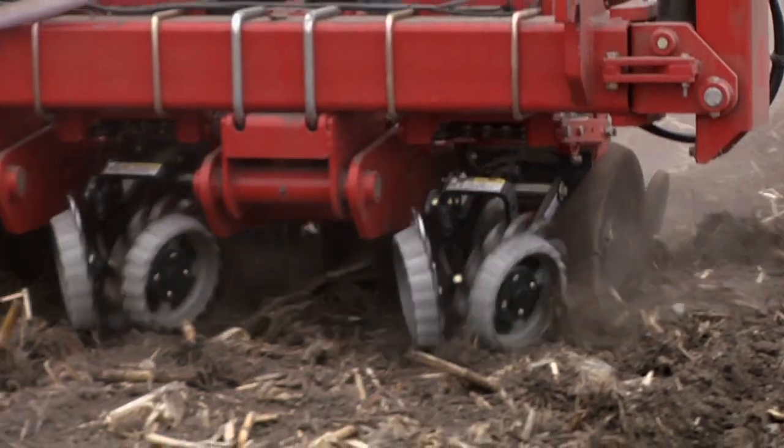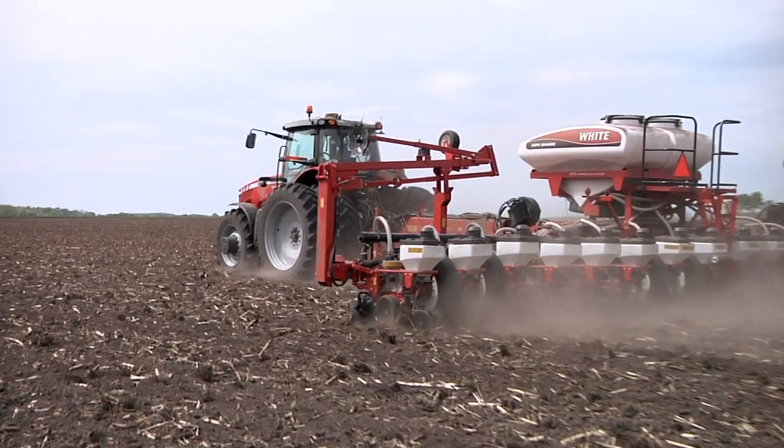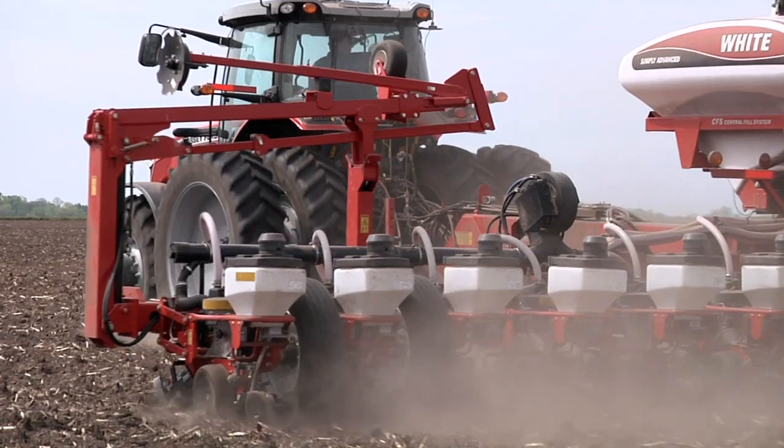When it's dusty out in the fall and the spring, we can just go. We don't have to look for our marker. We don't have to look for the row.